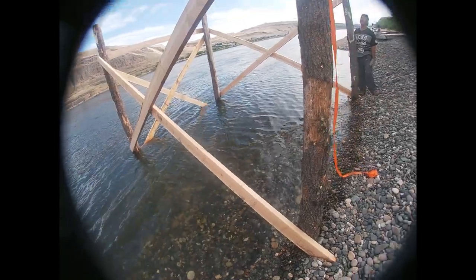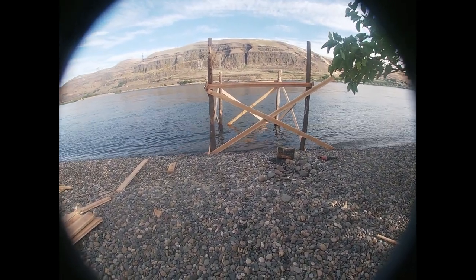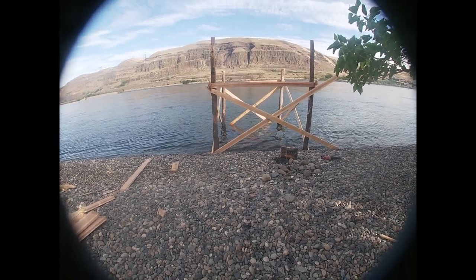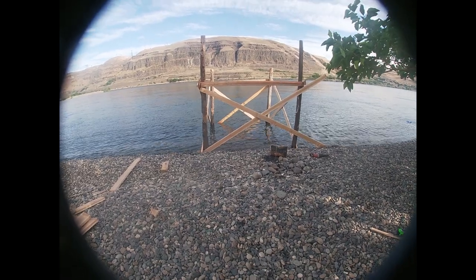Let's go do the deck — step number four incoming. Got all of our legs up, our supports. Now we just need to start doing the decking, bring the rest of the boards down, do our decking, and then should be good after that.